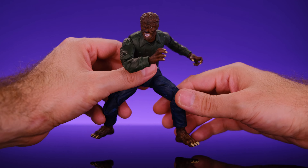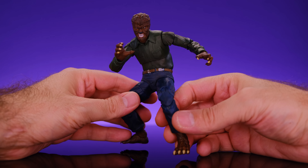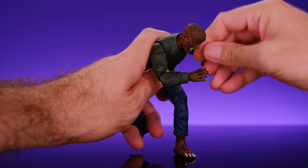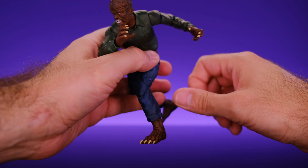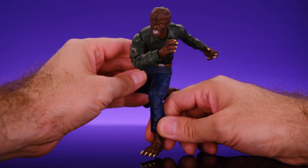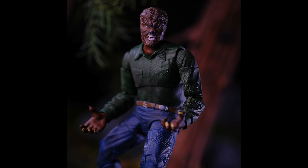Huge thank you to Jada Toys for sending this out. Thank you so much for watching — please be sure to like, comment, subscribe, and hit the bell notification so you know every time I go live. I go live every Tuesday at 7 PM and every Friday at 7 PM, so come through, let's talk about toys and get weird. Thank you very much, peace.